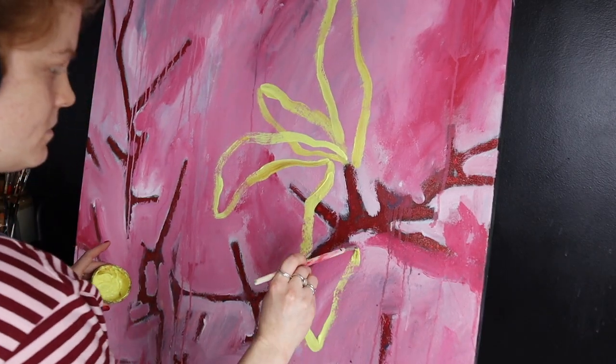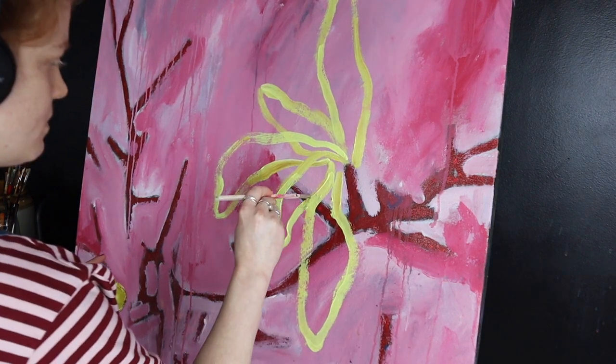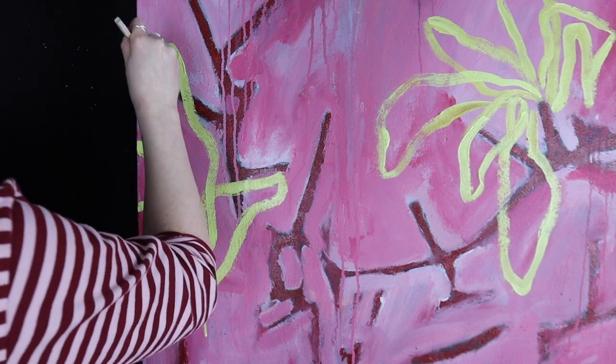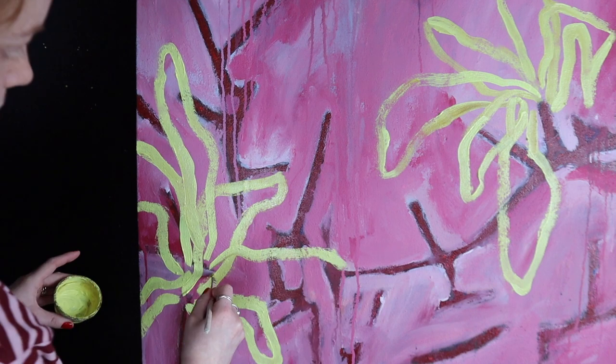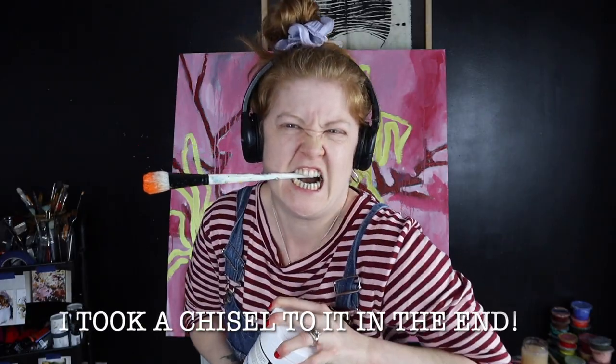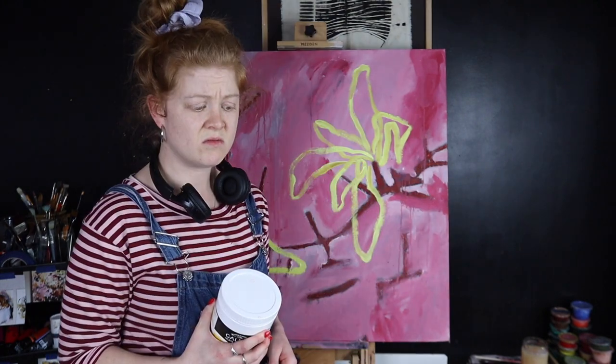Hi guys, happy Friday! This week we're going to tackle the bad boy — I'm going to take you through my setup, my prep, all that good stuff. When I started this piece, I really wanted to push the florals and things like that. But don't you get into a habit of making the same marks? You just kind of mentally go, 'well, that worked last time.' The reason it worked last time was because you weren't conscious of it — and it's so hard to explain.